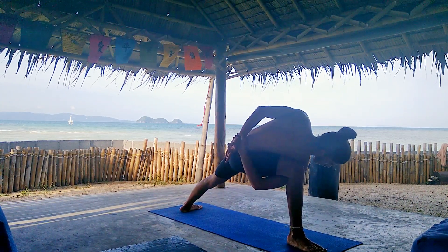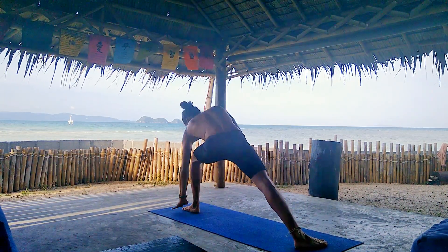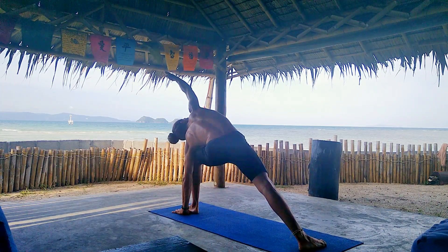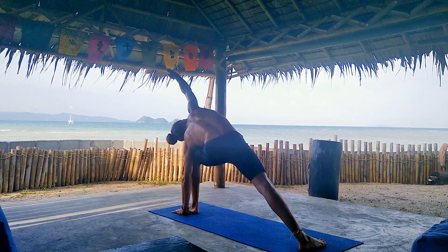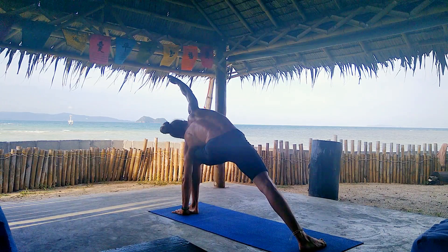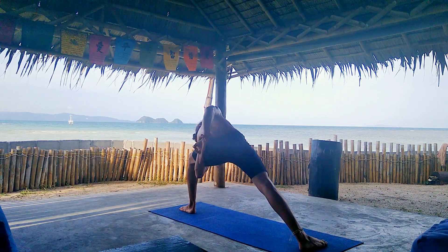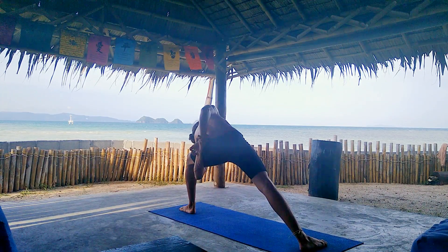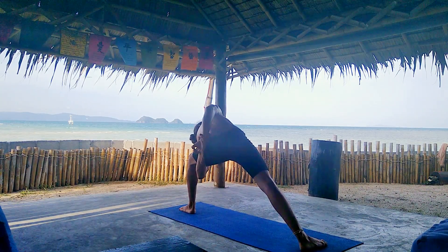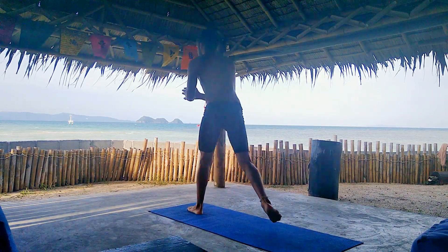Last breath here, inhale, rise up, and change sides. You can stay here for five more breaths, or go for the bind to open the chest for five more. The weather is great — it's so much fun to practice in front of the sea. Inhale, come back to neutral, and close to Samastitihi. Awesome job.